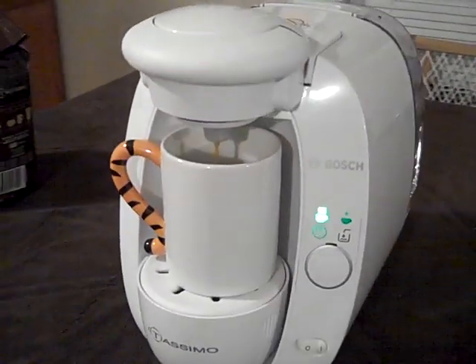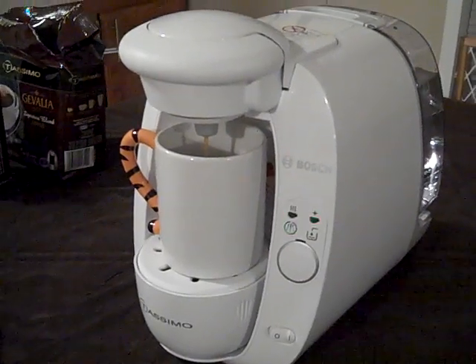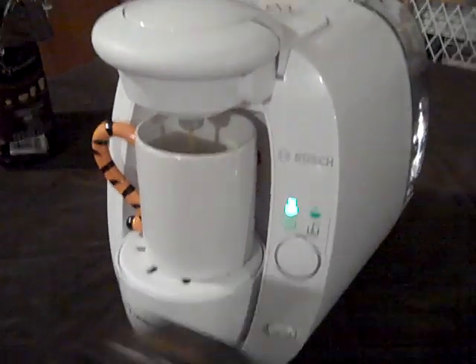It smells really good. And these T-Discs have barcodes on them — oh, that smells so good.